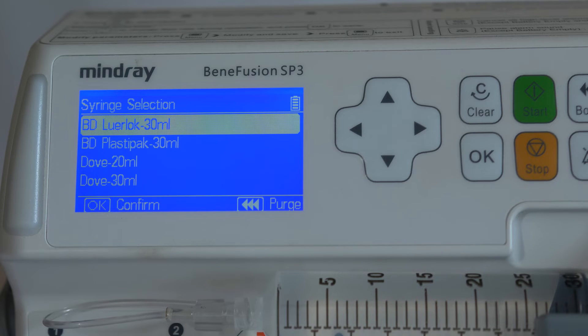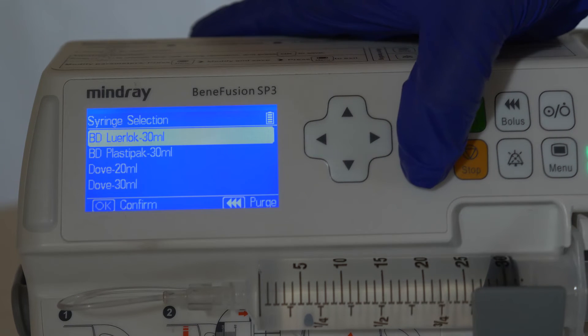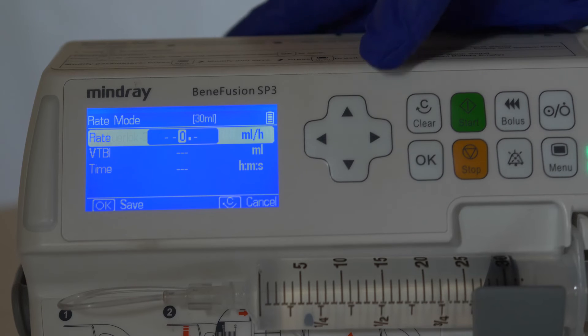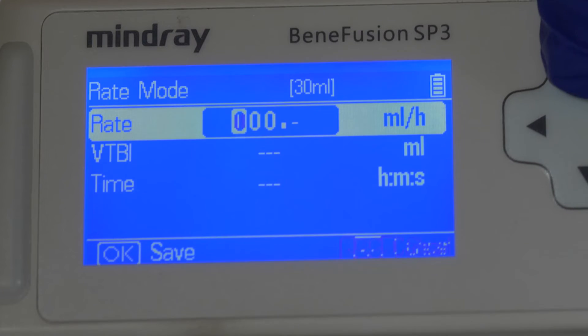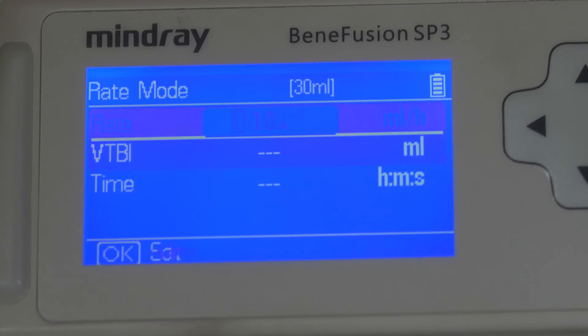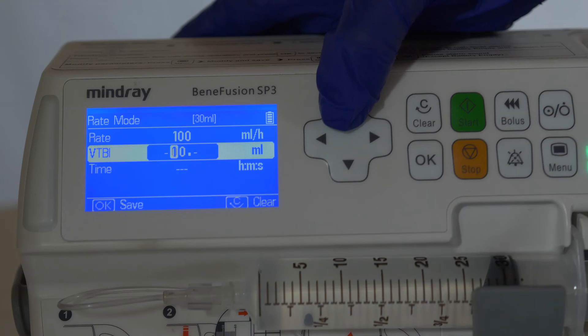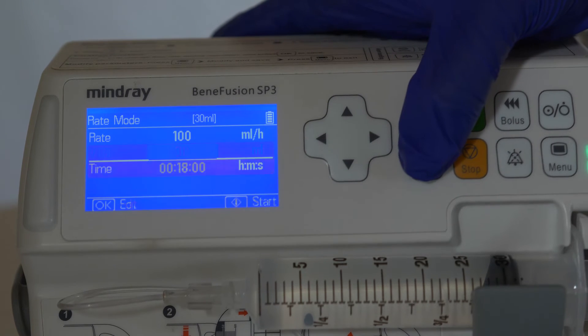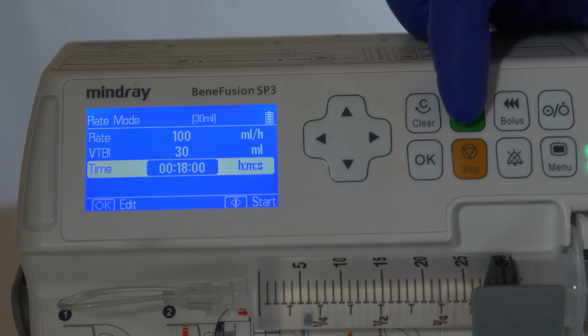The device will auto-detect the syringe size. Use the arrows to navigate to the correct syringe brand. Press start to begin the infusion.